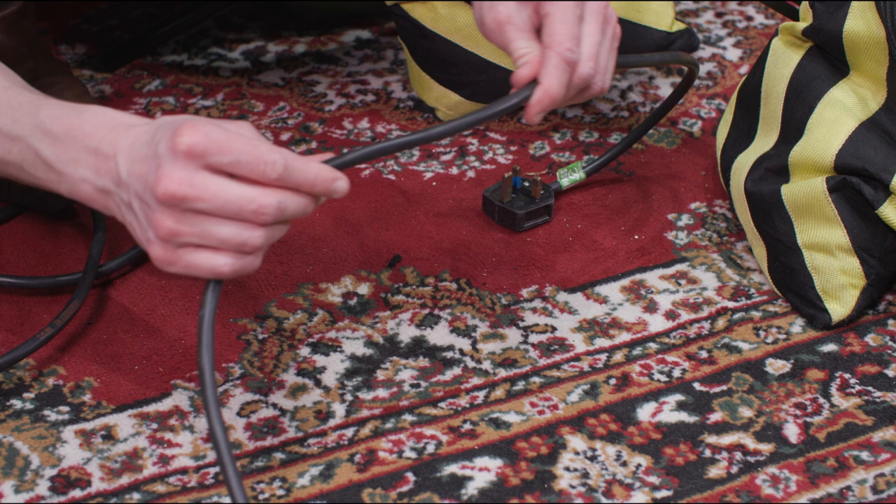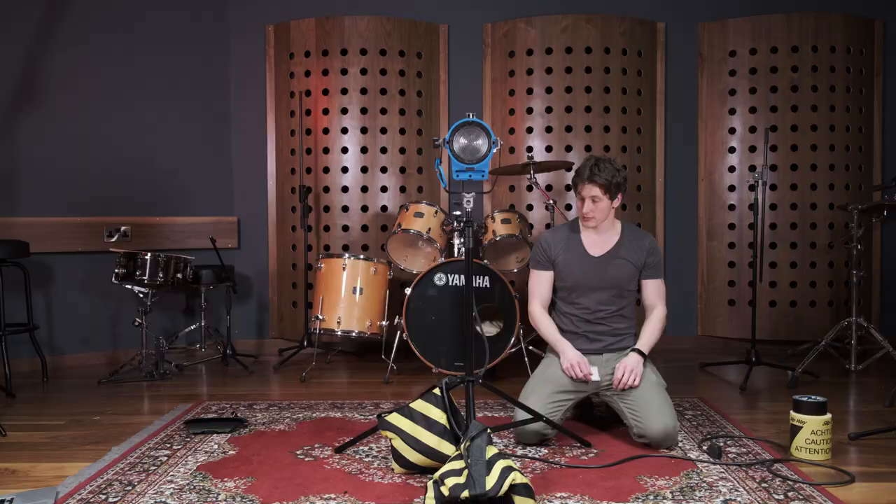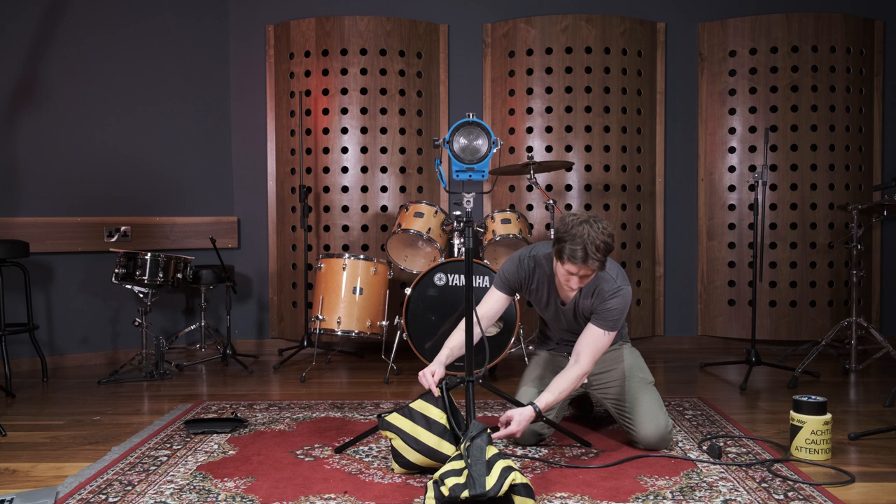If your lights are mains wired, check all cables are in good condition with no cuts or tears to the insulation, as this could reveal live wiring. Ensure any excess cable which is not in use is uncoiled and neatly placed next to the light stand base. With tungstens, it's important to ensure cables are uncoiled to avoid overheating potentially occurring. As an additional safety measure, it's also useful to run the power cable under one of the light stand legs.